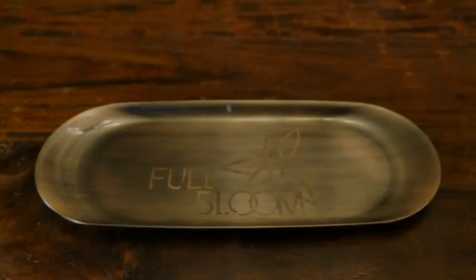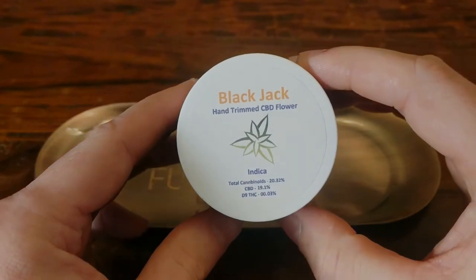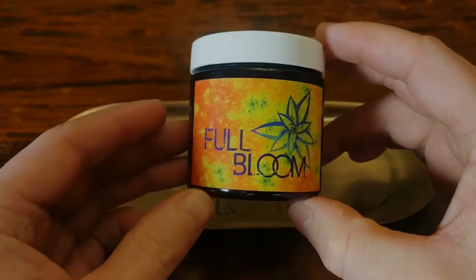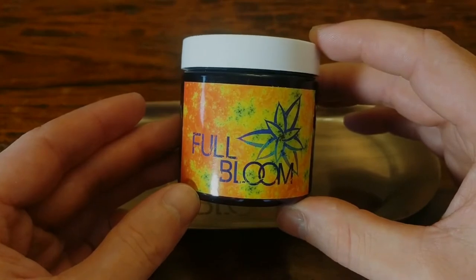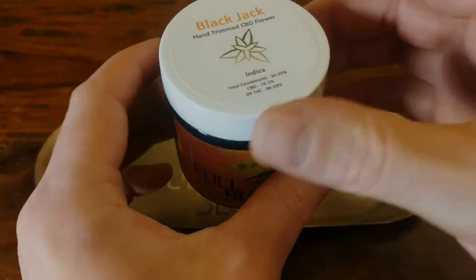Hey everyone, welcome back! Today I'm reviewing another variety of CBD hemp bud. This strain is called Blackjack and it was sent to me by the folks at Full Bloom Hemp out of Pennsylvania. I put a link in the description if you want to try this bud for yourself, and with that out of the way let's open this jar up and give it a sniff.